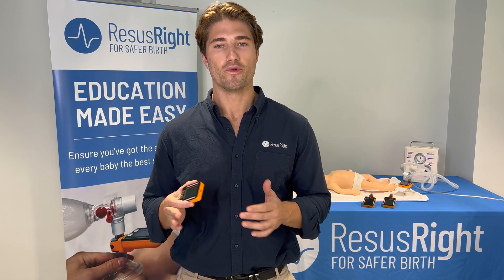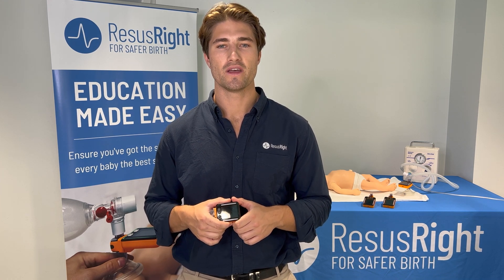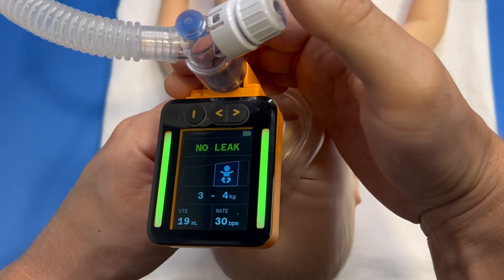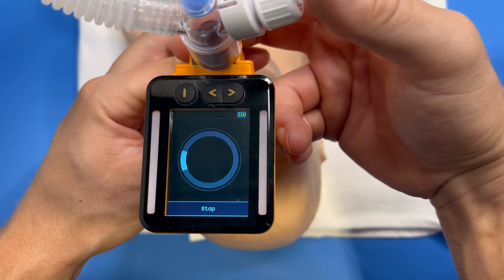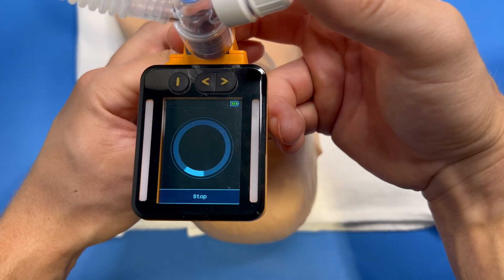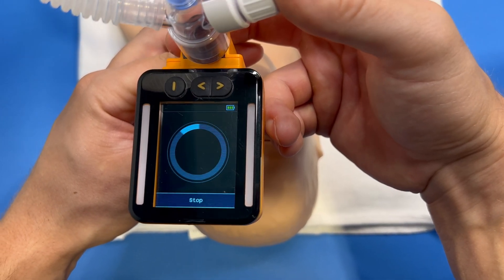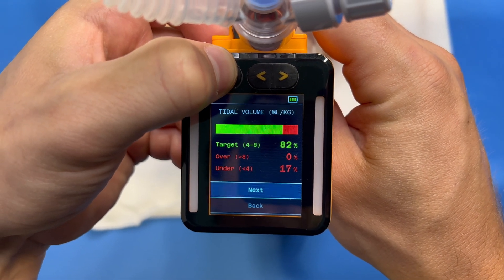The Juno is compatible with any T-piece resuscitator or self-inflating bag system. It can be used either in training mode, where it provides breath-to-breath feedback, or skills assessment mode, where it just records the data without providing immediate feedback to enable educators to objectively assess the effectiveness of resuscitation at the end of the training session.